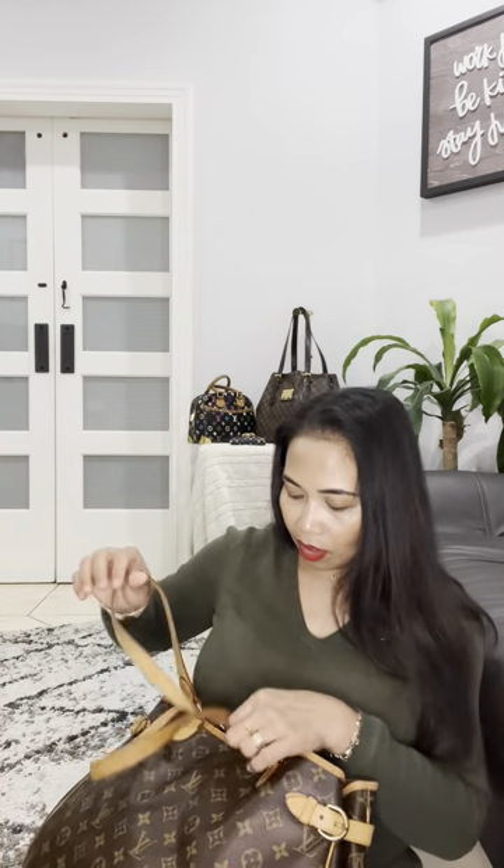The buckle comes with three holes, so you can really adjust it — first, second, or third hole. I normally just put it on the middle hole. Look at the vachetta — it's so strong and beautiful with a natural caramel patina already. I just love the look; it really adds design and character to the bag.